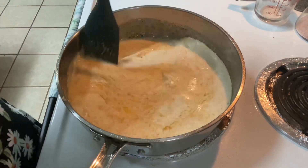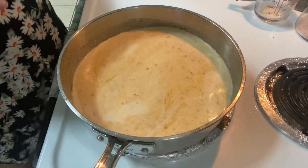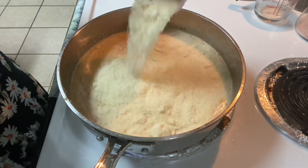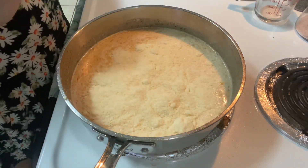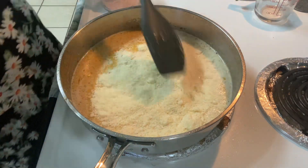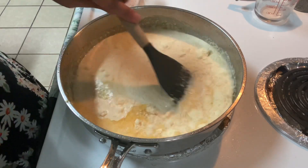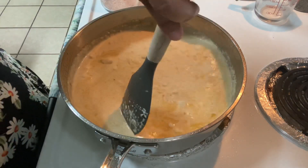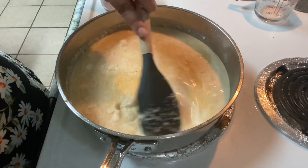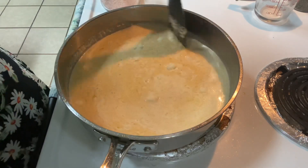Mix that in and add one cup of parmesan cheese. Mix until it's nicely melted. You can also add some salt and pepper, but it's optional — there's already a lot of flavor from the drippings on the bottom of the pan, so taste it first to see if it even needs salt. I'm just adding a little bit of each.